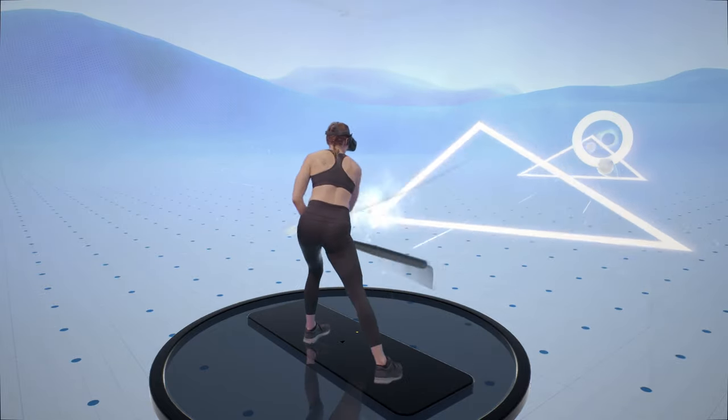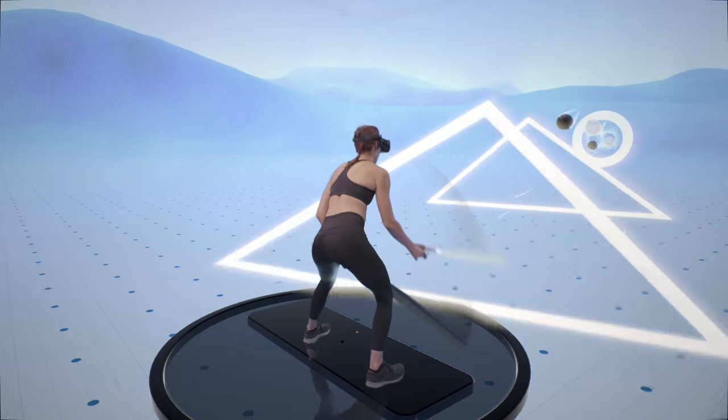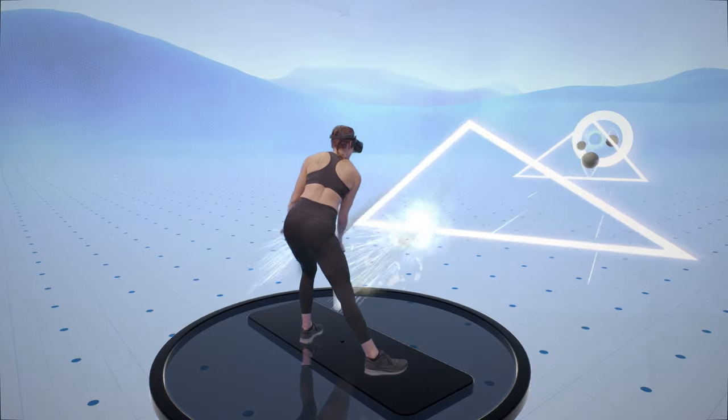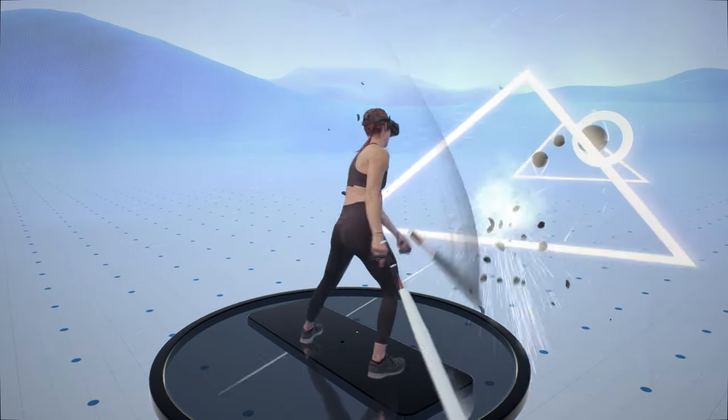With each type of triangle, you want to keep your head, your spine, and your hips directly under the peak, and let the shape of the triangle guide whether you squat, lunge, or stand tall. We'll cover triangle shapes in another Pro Tips video — for now, here's a handy chart.